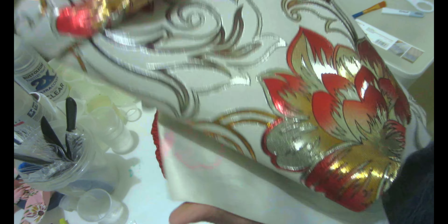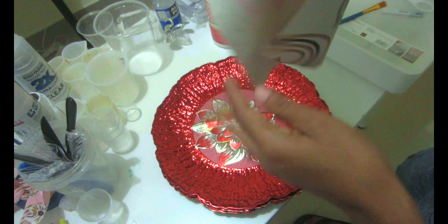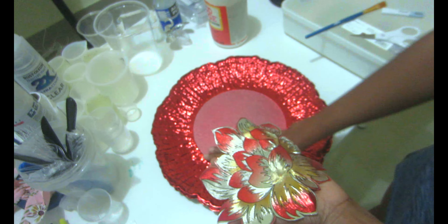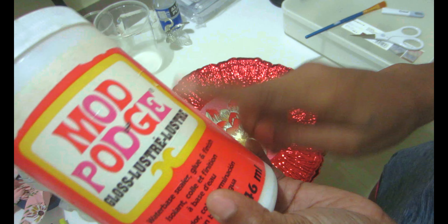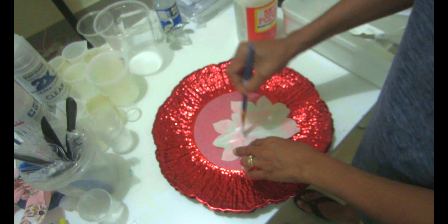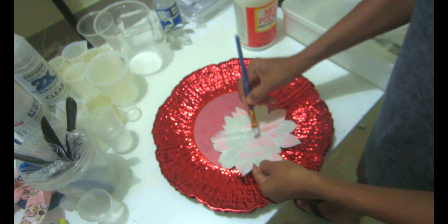Today we're going to be using those beautiful red and gold flowers that I got from this tablecloth. I had used this on my channel before, showing you how you can use those beautiful tablecloth flowers to put inside the coasters. I received a ton of requests asking where I bought it, but unfortunately I got this a while ago — probably a couple of years ago — and I cannot remember where I found it. But anything that has big bold flowers, you can use.